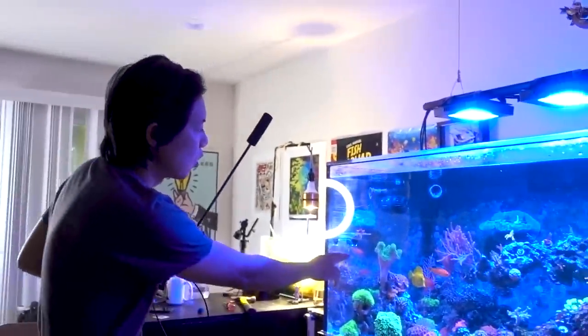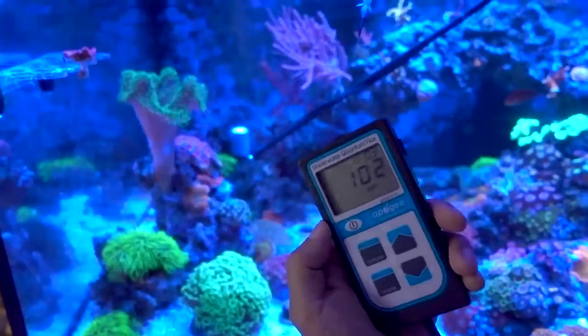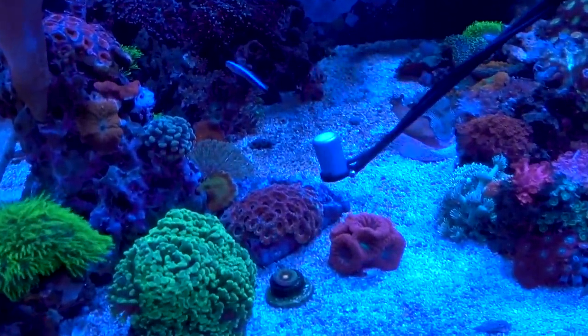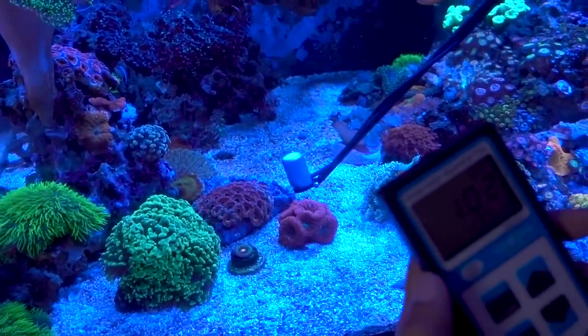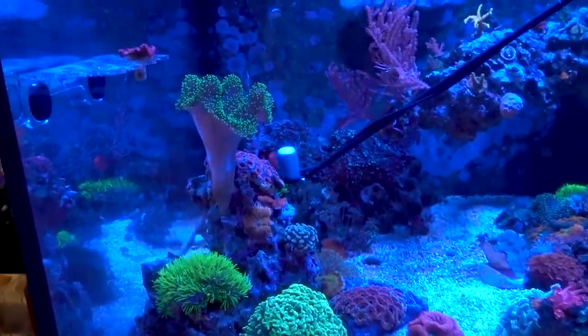So today's mission is to move the Aiken. But before I do that, I want to get some PAR readings to make sure I know where the light is coming from and where it wants to be. It looks like it's under roughly 100 PAR. This one down here is doing really well. I thought the reading was a little bit lower, but it turns out the PAR value is not that different. So maybe it's the water current, but whatever the reason, this guy's not happy here. Let's move it.